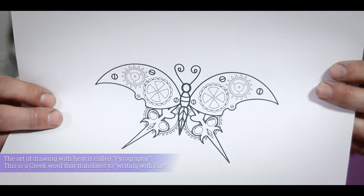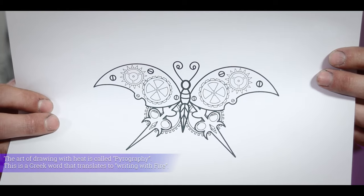The design I'm going to be using today is this badass steampunk butterfly. This is from the kit of steampunk designs that Senpai Fish made over on the website. She releases like two design packs every month, so definitely go check that out.